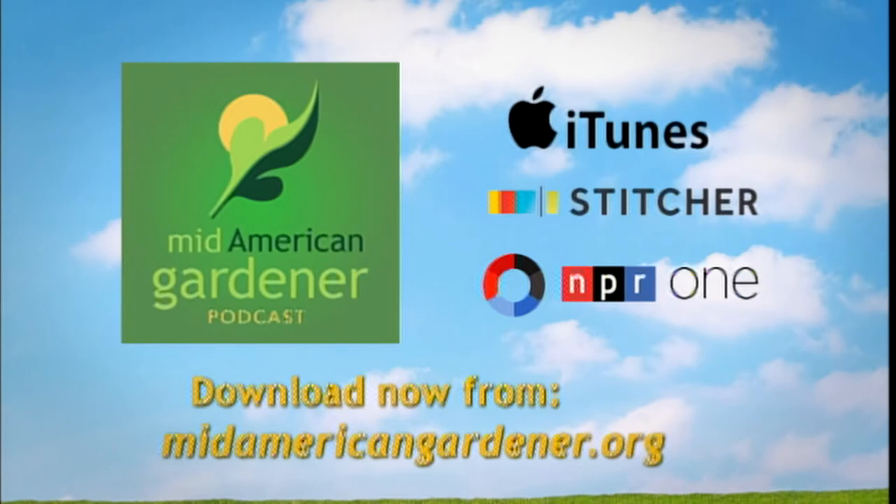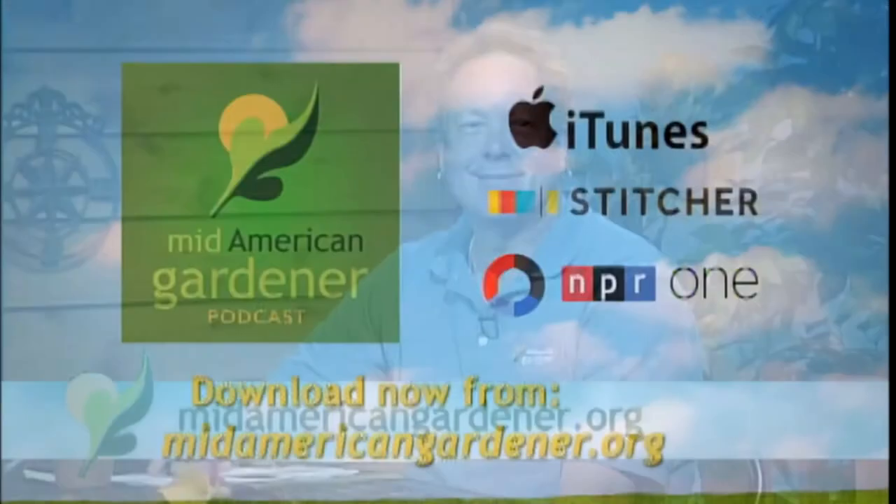I also wanted to let people know about the podcast. Mid-American Gardener has a podcast — Victoria does a great job putting those together with a number of different guests. This week it's actually Kent Miles, our very own Kent Miles, who's here tonight. Kent, tell us what you talked about. We talked about peonies, hydrangeas, and wedding flowers — it's that season. I love having the podcast because you can take it with you and listen while you're out in the garden or driving. You can also go to our website for Mid-American Gardener to see past shows.